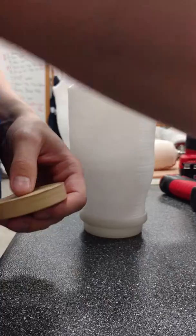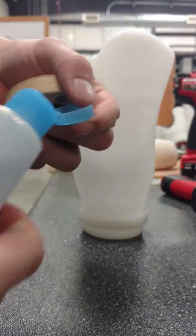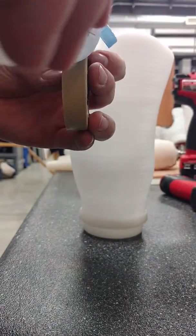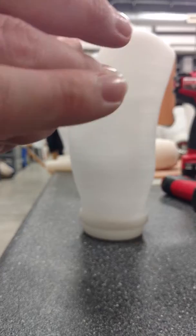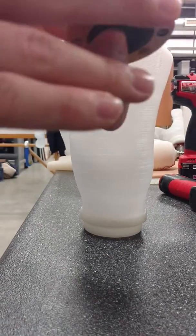The first step is to have some lubricant. Just stick a little bit on there and then rub that all around the edge. This is going to help it slide in because it should be a little bit snug.